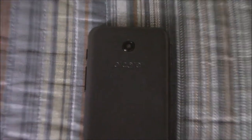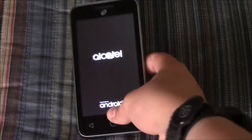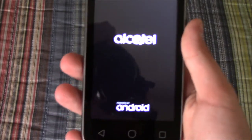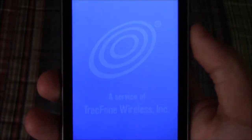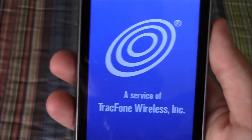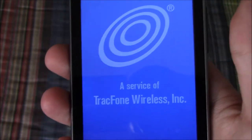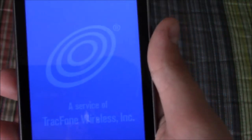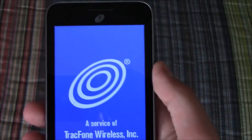Anyway, without any further ado, let's get started. I'll be testing this device in 12 different areas, which includes but are not limited to photo, video recording, benchmarking, gaming, web browsing, and YouTube. After I've got a score for all the categories, I'll add them up out of 120 and find the percent for that, which will be my overall rating.